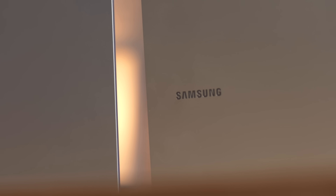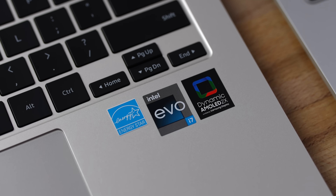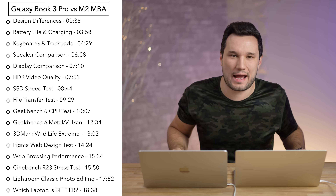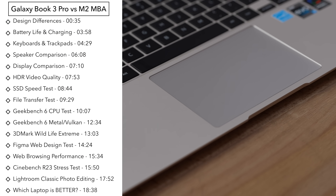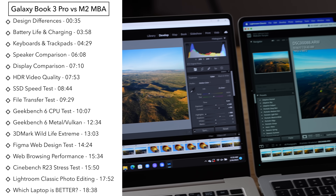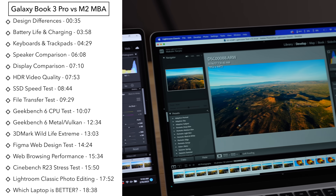Can Samsung's new Galaxy Book 3 Pro with Intel's 13th generation chips destroy Apple's M2 MacBook Air? Today we will find out because we're going to compare the design, the displays, the speakers, the ports, the performance, and more.